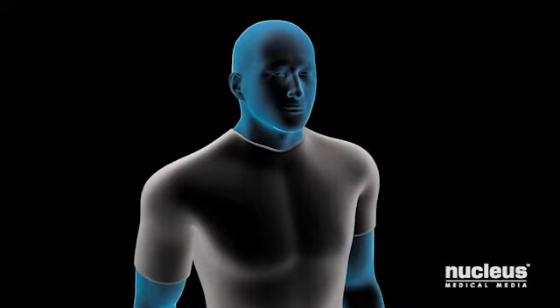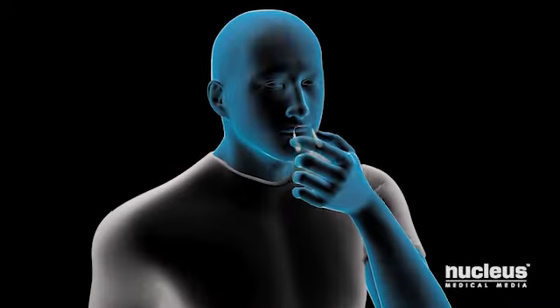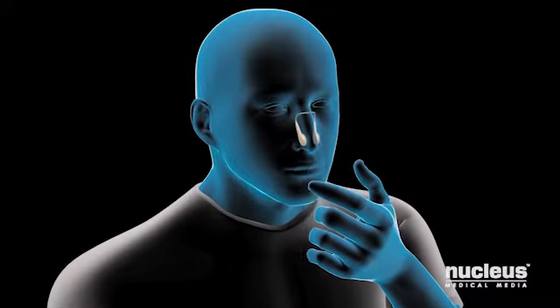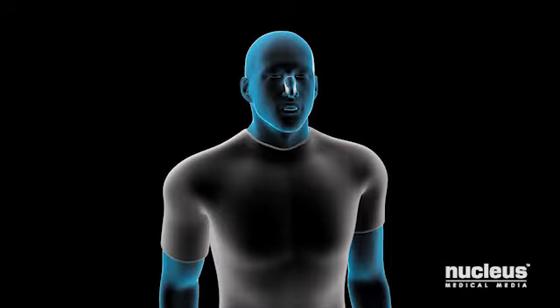To start, you will raise your head and chin so that you can breathe easily. Next, you may place a clip on your nose to prevent air from coming out of your nostrils. Then you will take a deep breath, filling your lungs completely with air, and hold it.